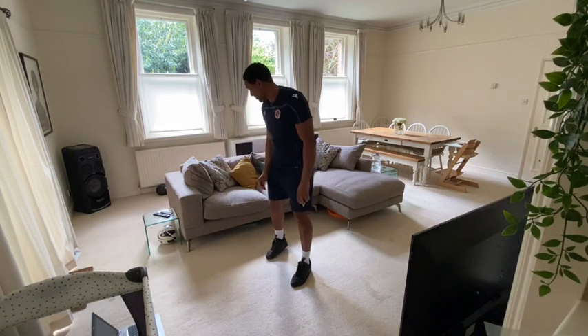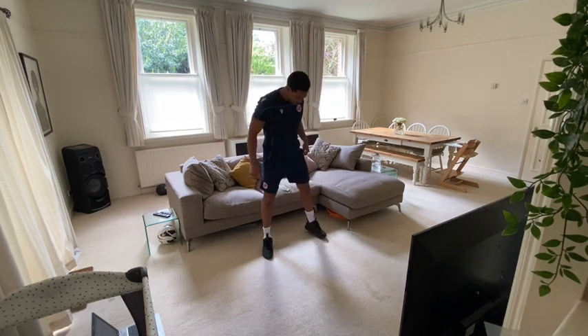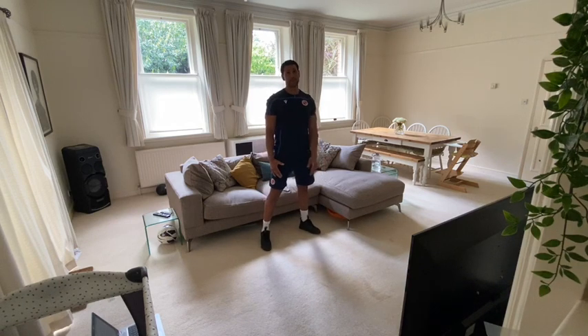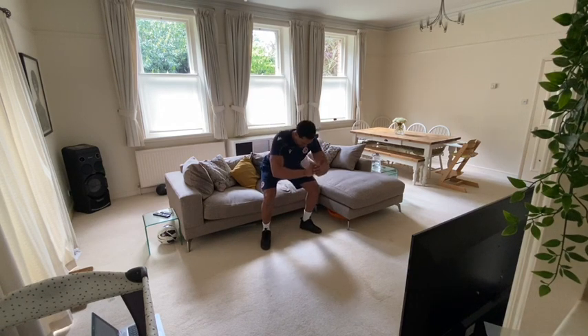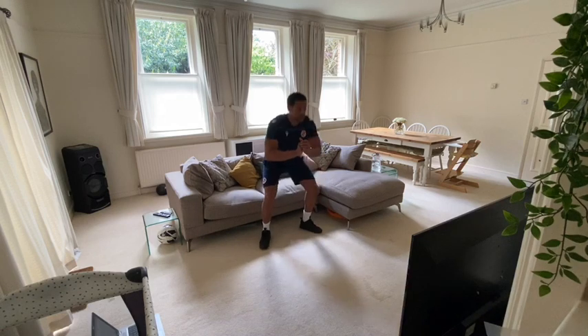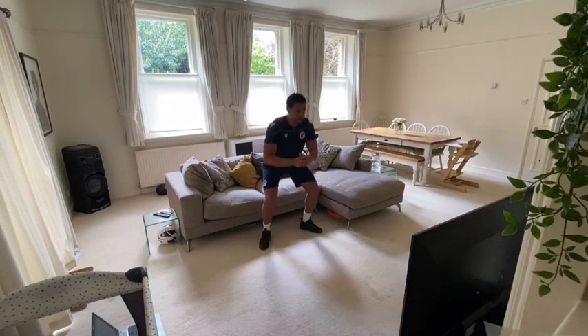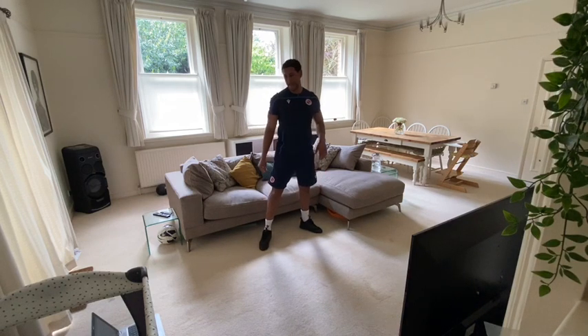We have sofa squats. Feet shoulder-width apart, a nice distance away from the sofa. We're going to come down so our bum touches the sofa, then come straight back up. Down and up. Really drive those hips as well — that will engage your glutes a bit more.